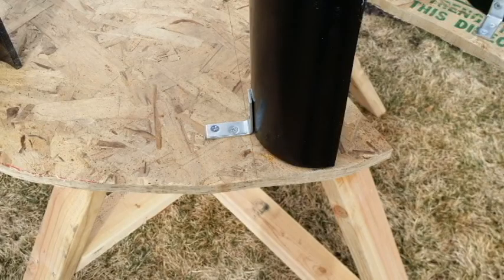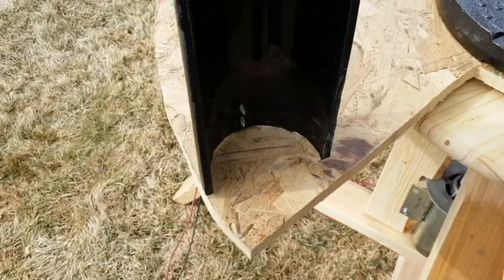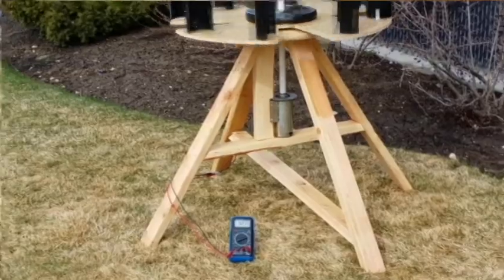To construct our windmill, we decided to use a large PVC pipe to catch the wind. We mounted this on some plywood board to hold it all together. We initially cut this into a circle, but then decided to cut out grooves so the wind wouldn't catch it as much and try to knock it off its base.